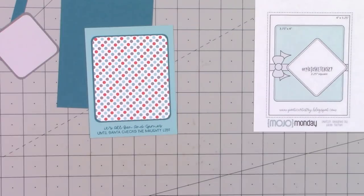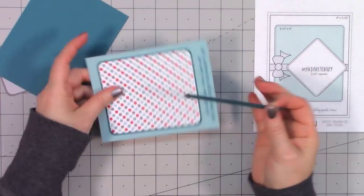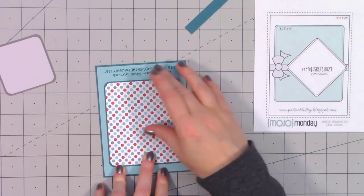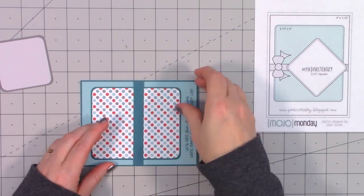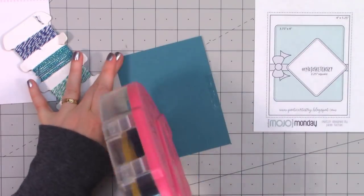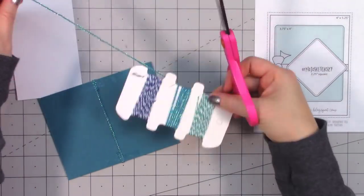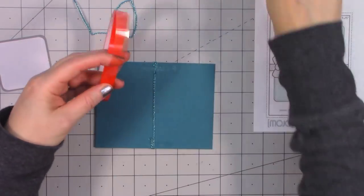I'm starting out by stamping a sentiment — I used my mini MISTI to make sure I had a good impression. I love this sentiment so much: 'It's all fun and games until Santa checks the naughty list.' I used some polka dot paper for the rectangle strip and then added some of Queen and Company's trio trims, wrapping it around the middle of the card twice and adhering it to the back using red line tape.